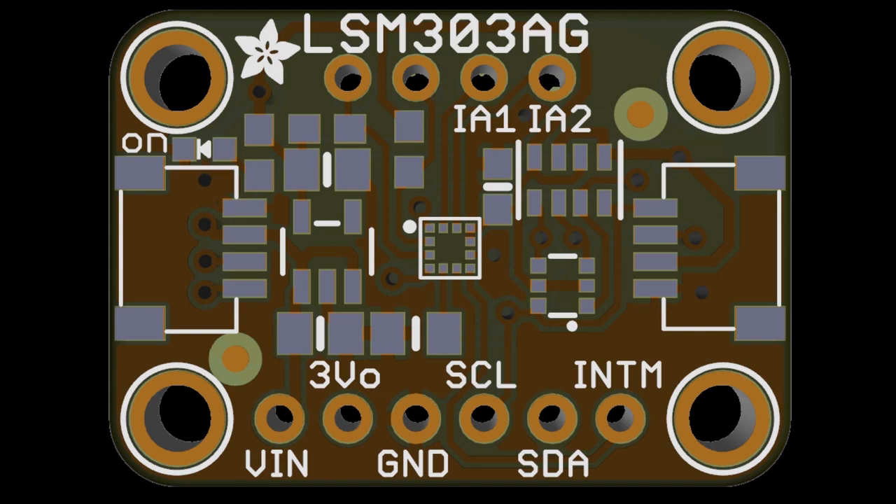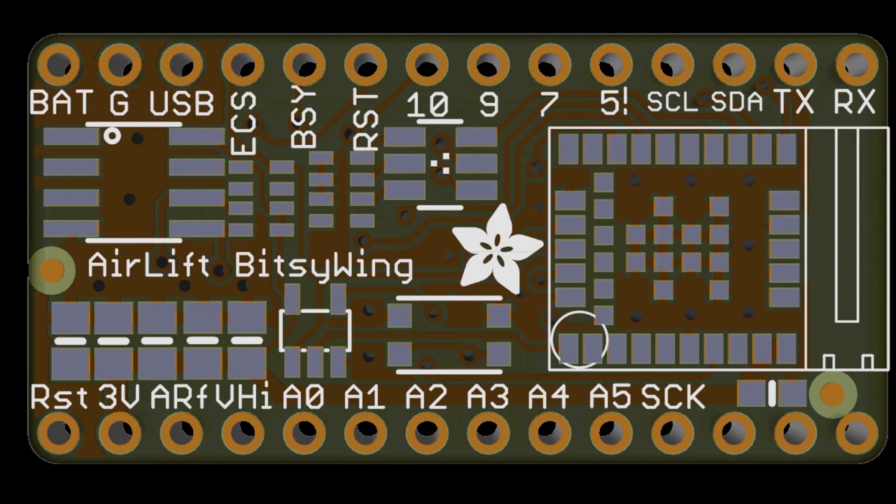This is the AirLift Bitsy Wings, coming soon. Very exciting.